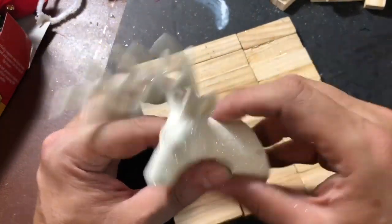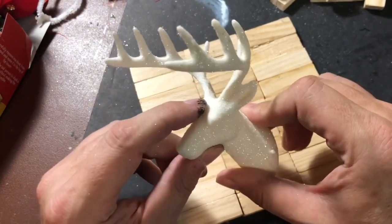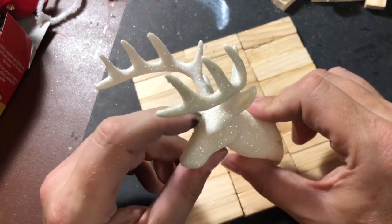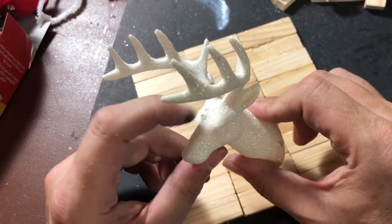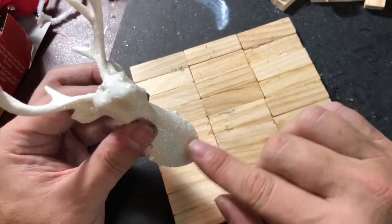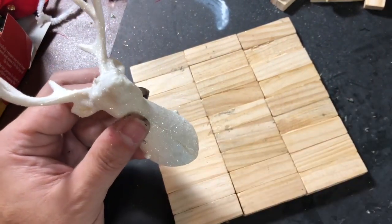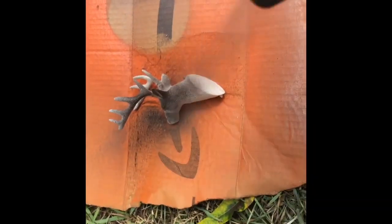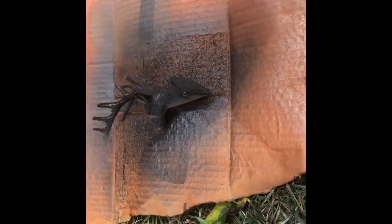There's a little pipe cleaner piece on here you're going to pull off. And then at the stem at the top where the ornament holder was, you're going to remove that with a pair of wire clippers. I'm going to go in and clean this edge off, get it as smooth as possible, and get this ready for painting. I decided to go with a rubbed oil bronze because I want this to look like cast iron, so I'm going to give this a healthy coat of spray paint and let it dry.